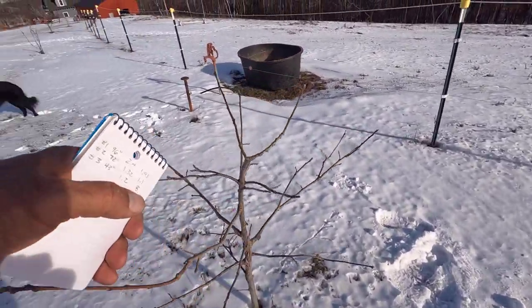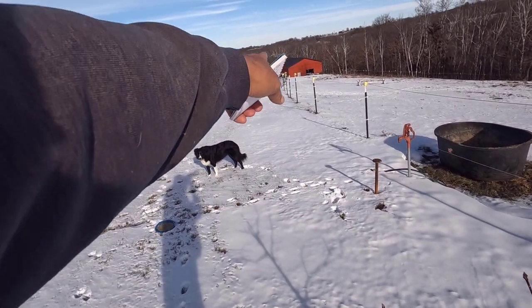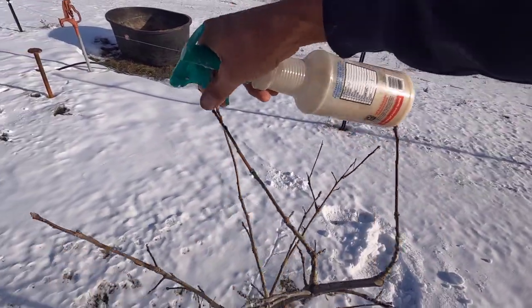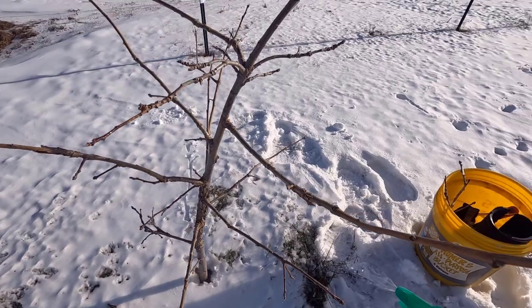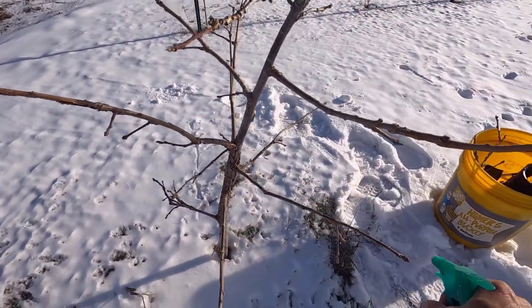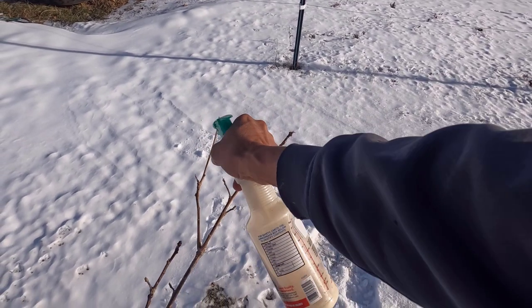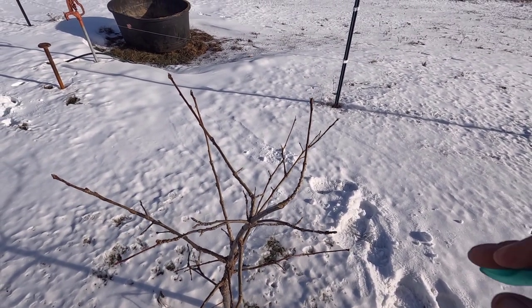I've got to spray this one. The deer come through right through here — you can see all the deer prints. This tree and the next two all need to get sprayed with deer repellent. For the most part, I'm just spraying the tips because that's all they want. They'll come and bite these little tips off because that's the only tender part. You can see something bit it off right there and right there.